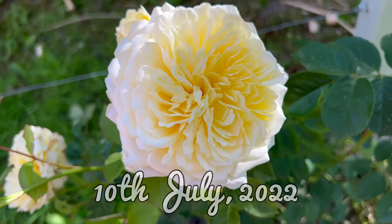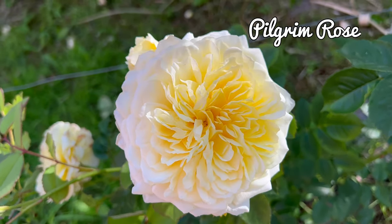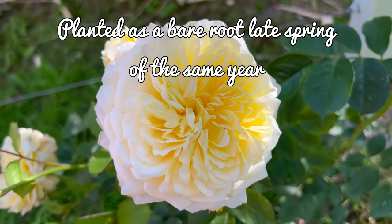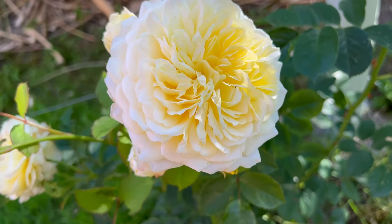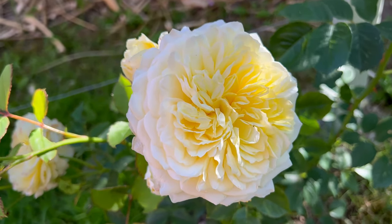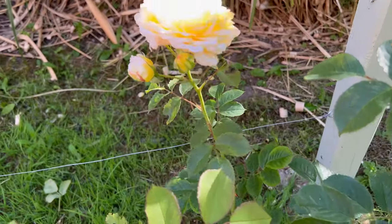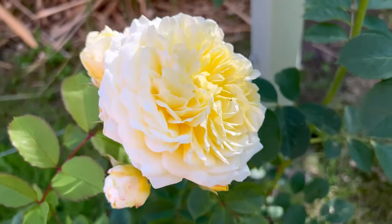Just very quickly I wanted to show you the very first of the Pilgrim rose to bloom, and it took all this time to have its first bloom. We're in July now and I can say it's worth the wait. I just want to show you the beautiful fresh zesty colour to the bloom - she's a lovely lemon meringue in the middle and on the outer almost fades to white around the edges, and I think that looks so pretty.